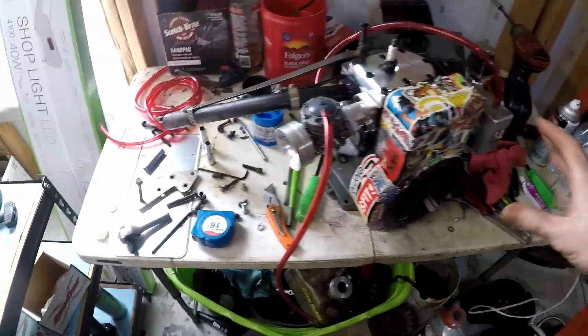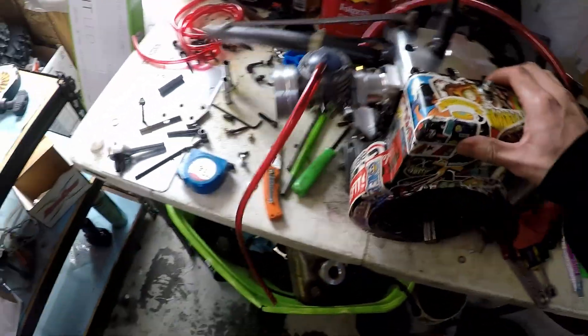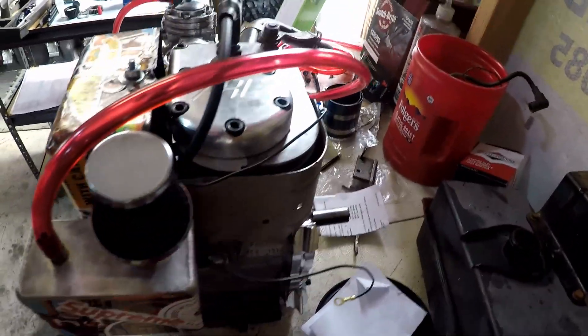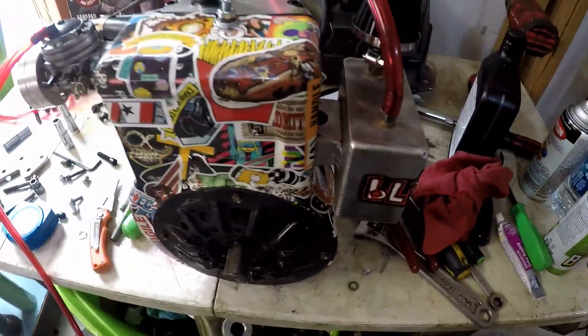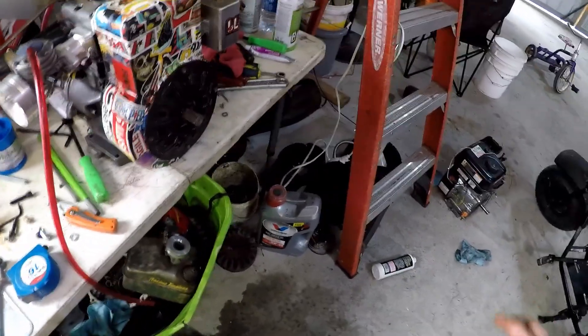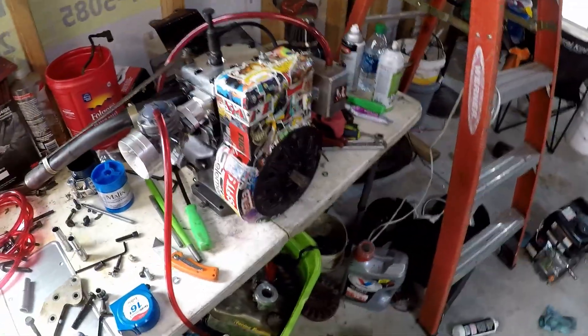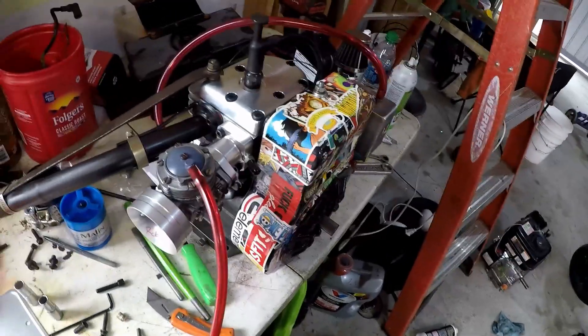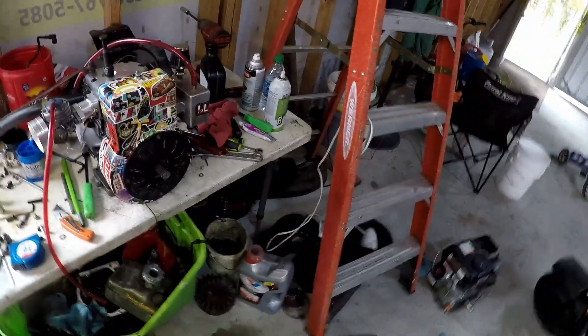Alright, I got spark, got a blower housing, I got a catch can. I'm gonna stick it on here and then rig up a temporary little container to hold some fuel and test fire it. Once the fuel tank comes in, that'll be the test for the day.